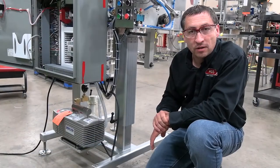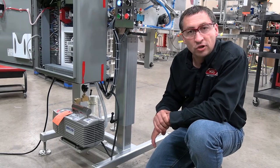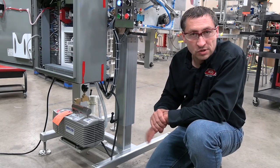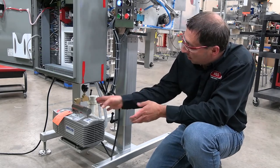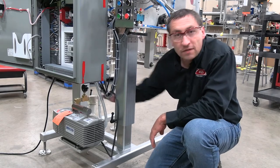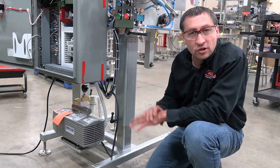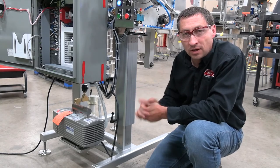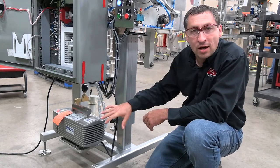We've covered the Piab vacuum generation system using air pressure. Now we have the Vector-style one, which is a vacuum pump that uses electricity to generate your vacuum. It's a bigger system, but it uses the exact same filter as the Piab. So changing the filter, checking the filter, and checking your vacuum lines are all done the same way — it's just attached in a different spot on the machine, down here on the bottom.